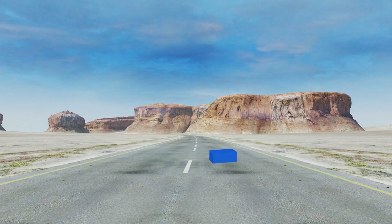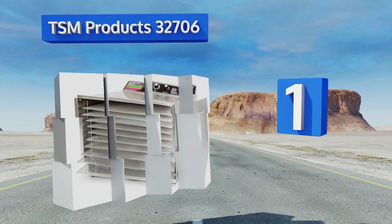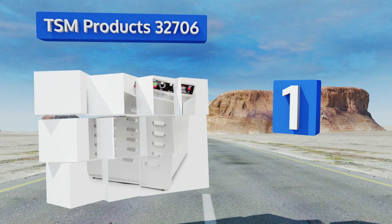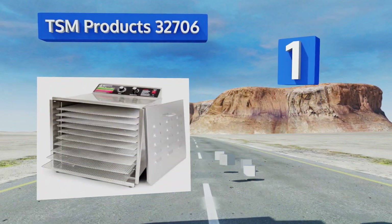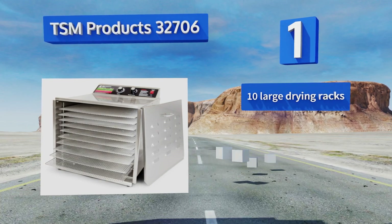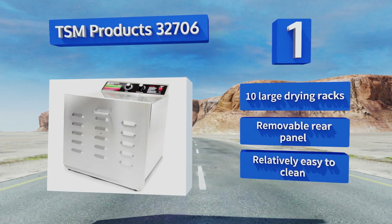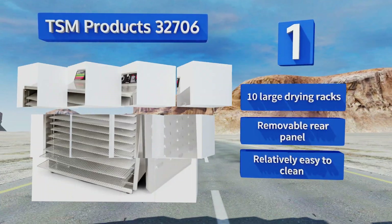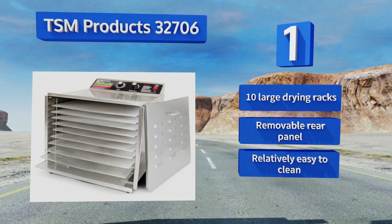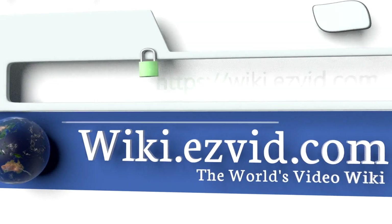And coming in at number 1 on our list. Constructed from rust-resistant food-grade stainless steel, the TSM Products 32706 makes use of both its 800-watt heating element and an internal fan to produce efficient horizontal ventilation that's designed to maintain even temperatures at all times. It's equipped with 10 large drying racks and a removable rear panel, and it's relatively easy to clean too.